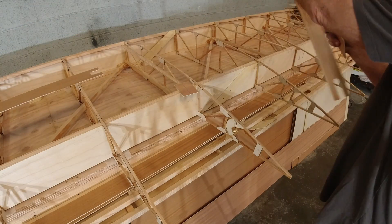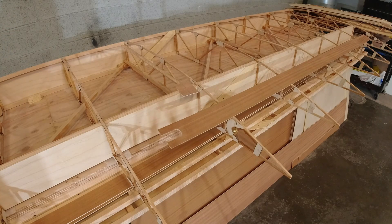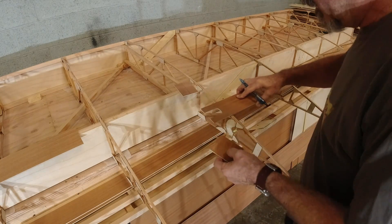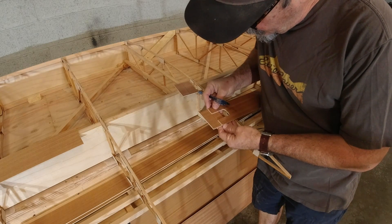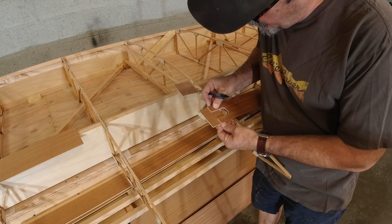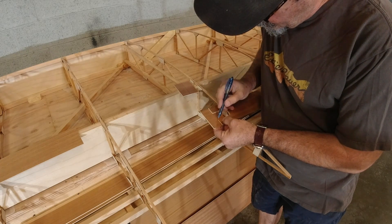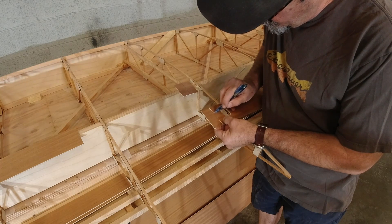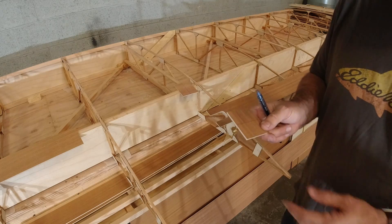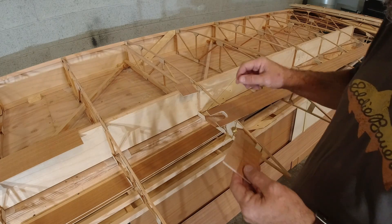So now I'm going to use this one to mark this one. I just bring it up to the center line where these two pieces are going to come together — right there. That looks pretty good. We'll do the same thing over here so those match up. I'll take this to the bandsaw — since it's not a long piece I can easily maneuver it — and then I'll take it to the spindle sander, just clean it up a little bit, and we'll be in good shape.